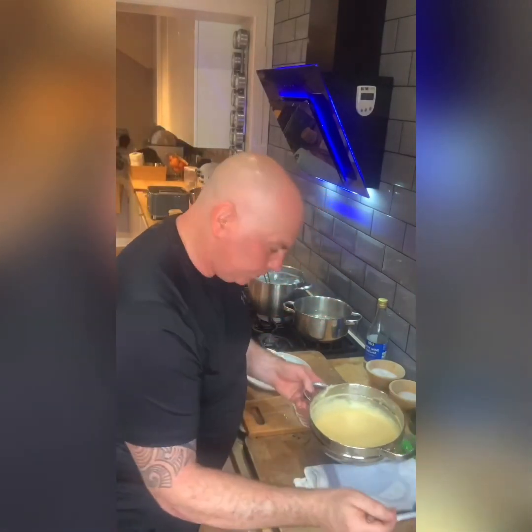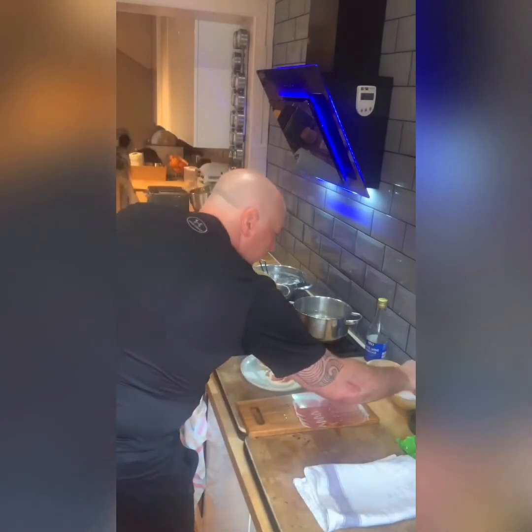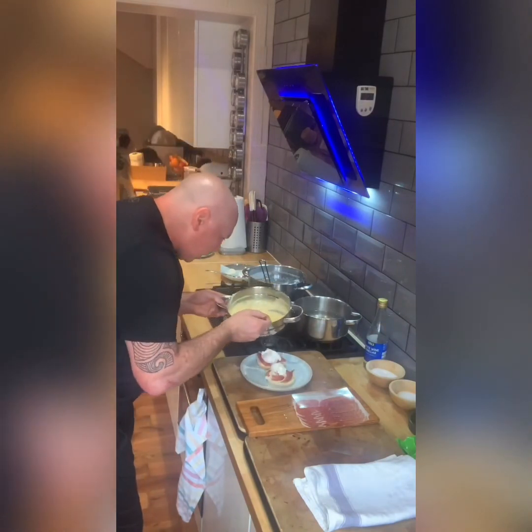And then we have the hollandaise. Beautiful. A little sea salt on top of the eggs just to season it up — seasoning is very important. And I'm just going to top it with the hollandaise.